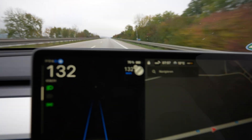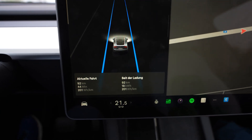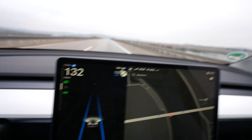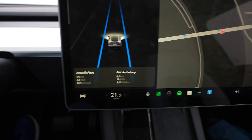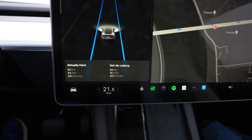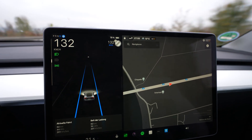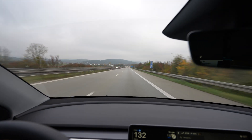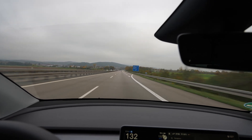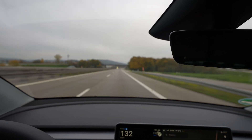I'm at 75% and drove 91 kilometers — that would project to 364 kilometers total. Average consumption is 201 Wh/km. It's 13 degrees outside; it was a bit colder when I started. The temperature will be in the spreadsheet afterwards. Heat is set to 21.5 degrees on auto, fan on low. Nice drive so far. Autopilot hasn't had any problems — I had one ghost braking going past a truck, but that's okay.